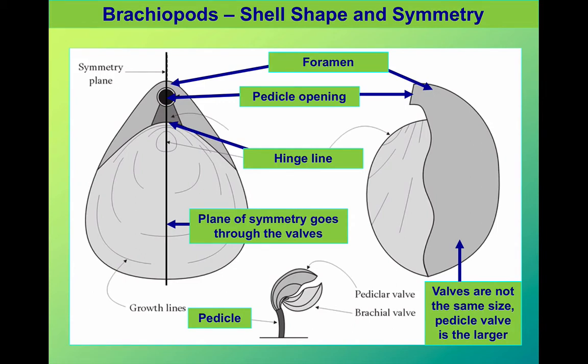There is, however, a plane of symmetry running down through the middle of the valve, so each side of the shell is symmetrical. Most bivalves aren't like this.